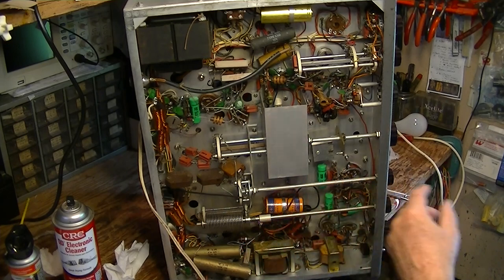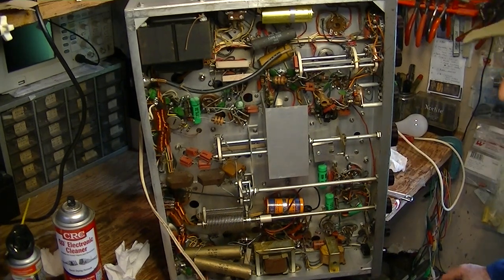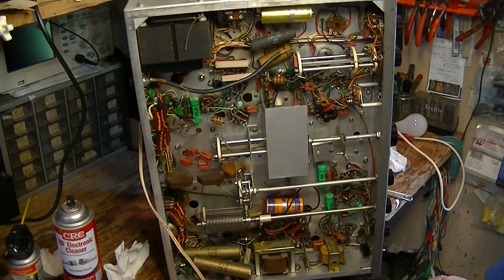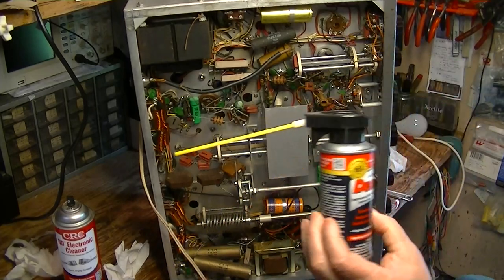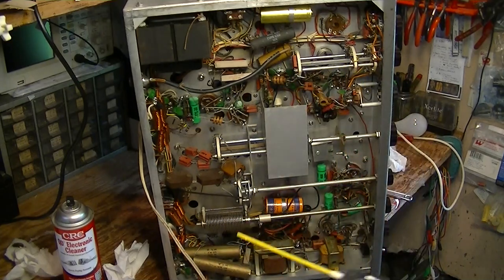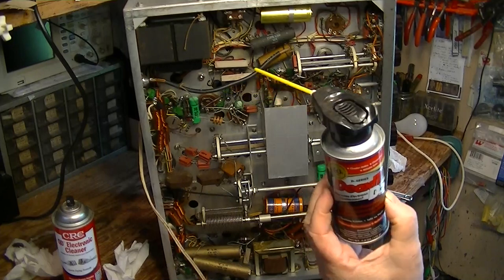That's just some things that you're going to do. I think that's pretty much it for this video. After we've done all this lubrication, the next thing I'm going to do is go back around with my Deoxit D5 and probably give all these wafer switches and pots an initial shot of Deoxit and exercise them some.